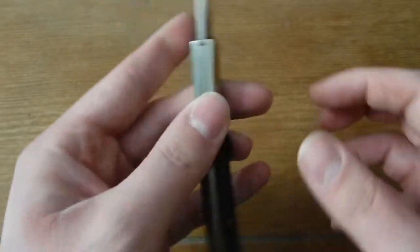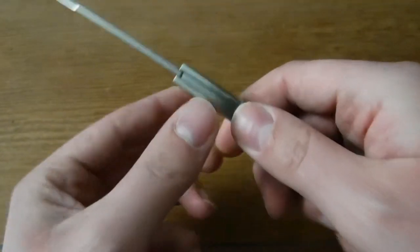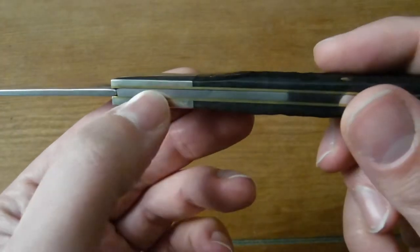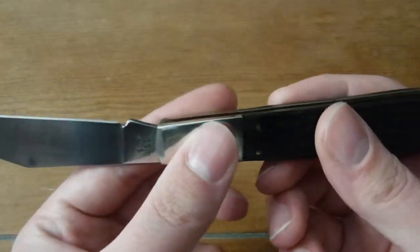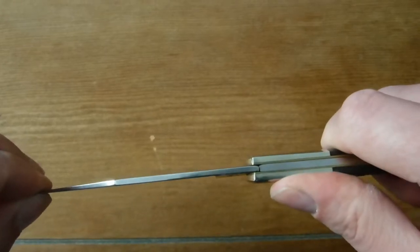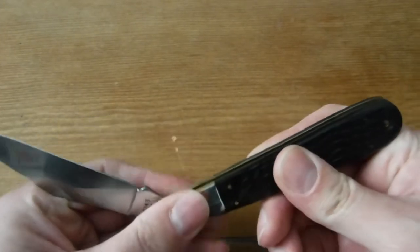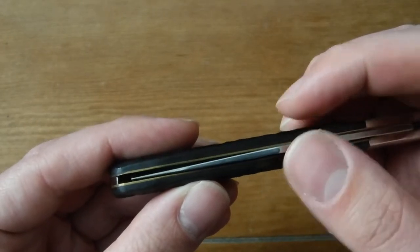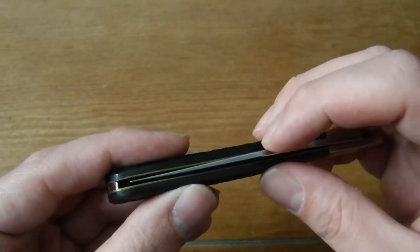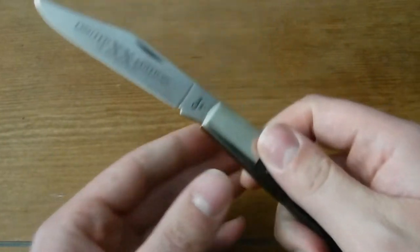It's a pretty well-built knife. It's got a gap here in the back spring — I think on these larger knives like the Daddy Barlows, it's kind of hard to avoid that. But there's no blade play when the blade is open, which is the most important thing to me. When it's closed, the action is really good.